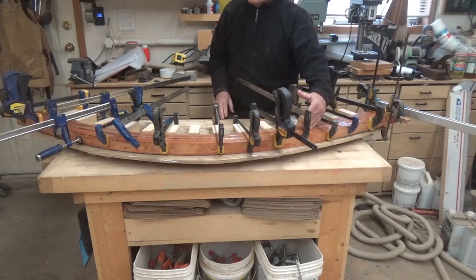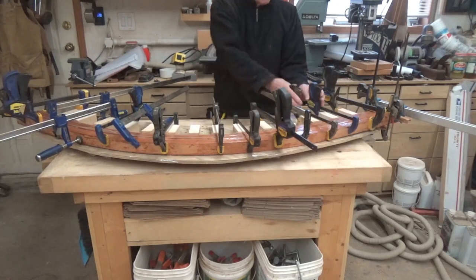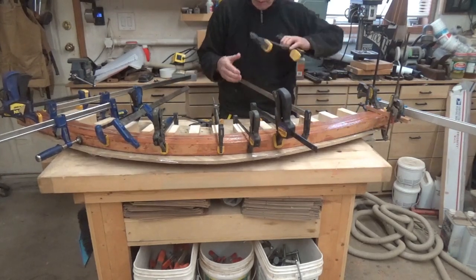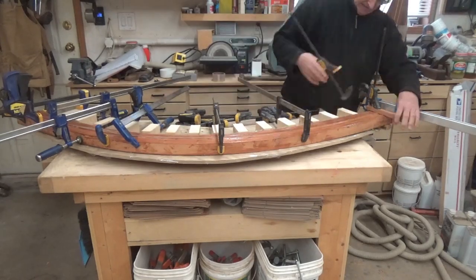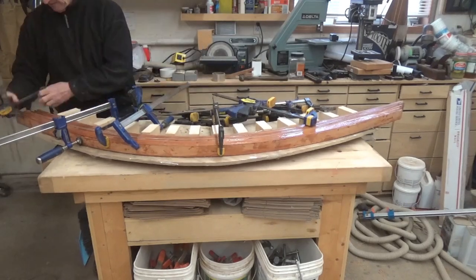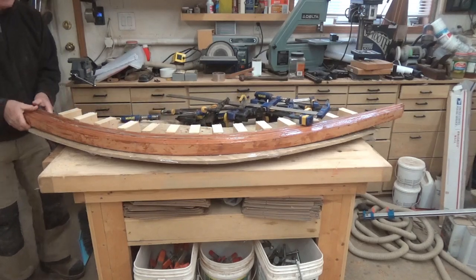With all the packing tape on there in multiple layers, let's see how we did — hopefully this is just going to come right off. Any slight epoxy leak will definitely make it stick. With the inside stem laminated up, I put it back on the mold and put packing tape on its exterior surface so that when I laminate the outside stem over top, they are not going to stick together — at least that's what we're praying for.